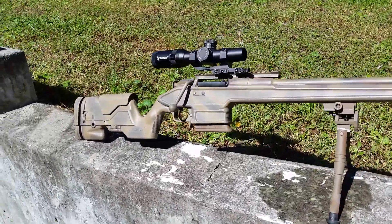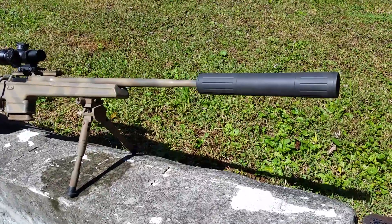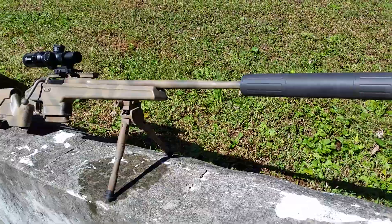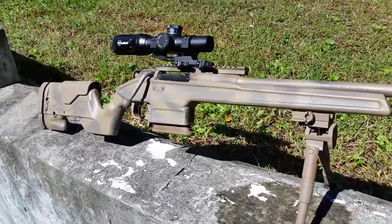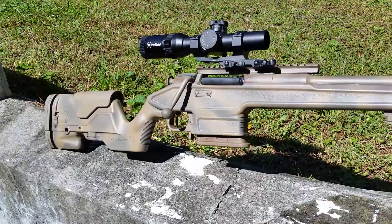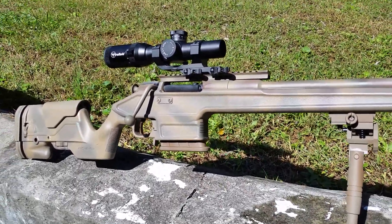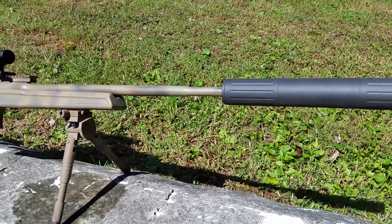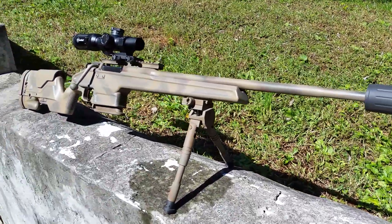Here we got the Mosin all finished up. You can see I've got it with my 30 cal Varminter 2.0 suppressor on it right now. We're shooting it around here in the neighborhood, so I ran one round with the fake suppressor and muzzle brake on it — it was a little too loud — so we threw the real suppressor on it so we can shoot it a little bit. It runs real good.